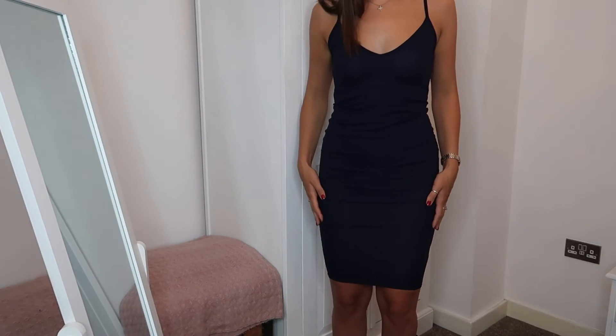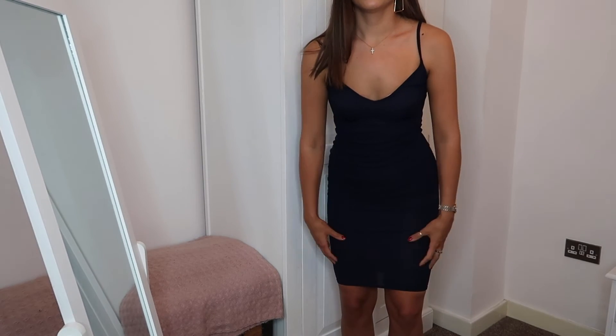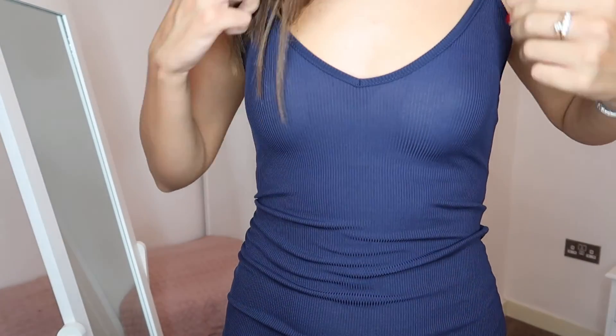As you can see it does fit me really nicely, but this area here is so tight and I'm just not feeling it.